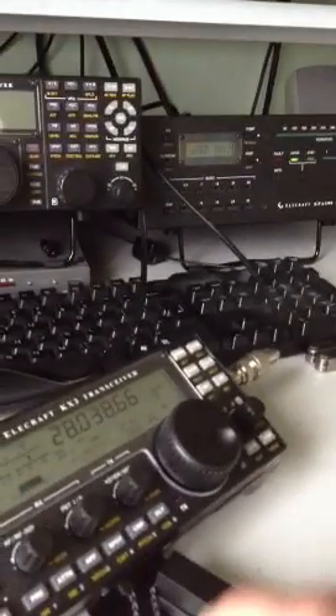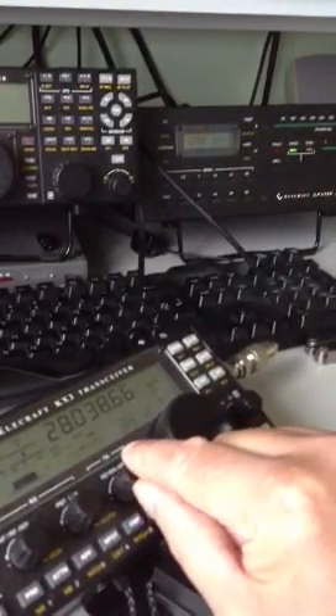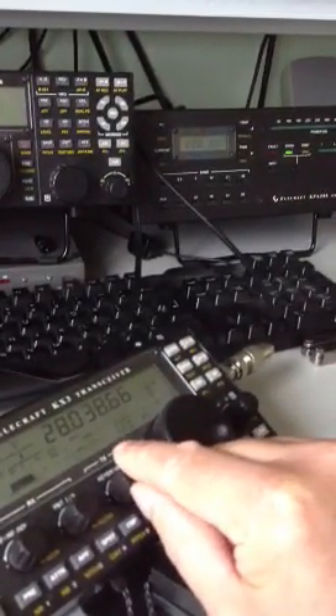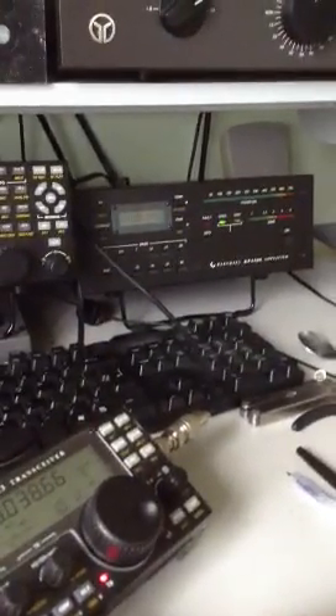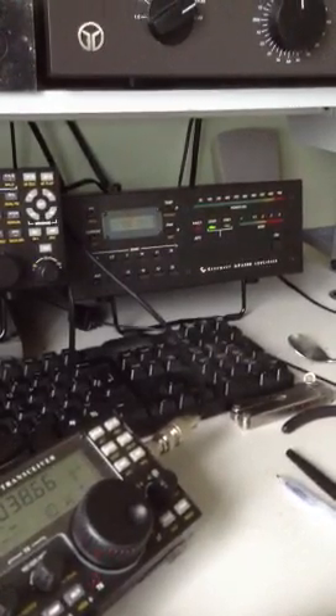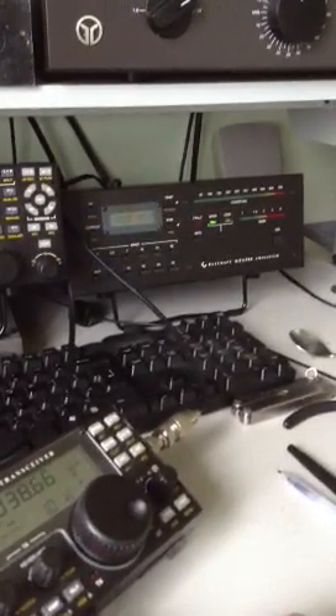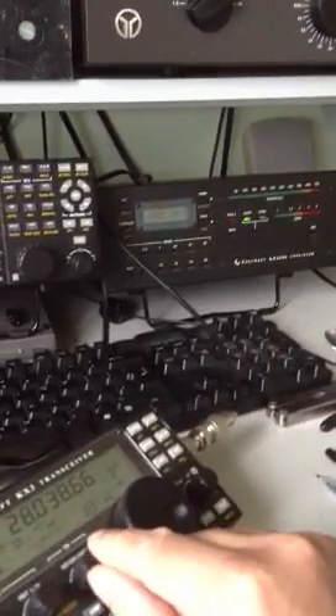So let's try reducing it even further — let's try 1 watt, see if that'll actually key the amplifier. There's 1 watt — let's try that. Nothing happening on the output; it's keying the amplifier — you can see the star coming up beside the frequency readout — but no actual power output.